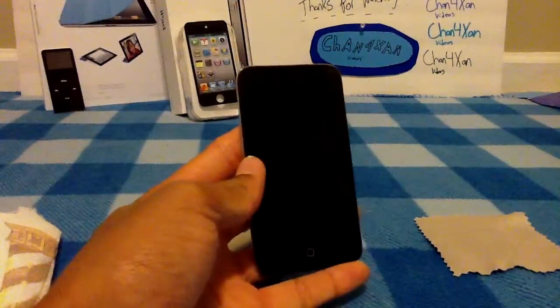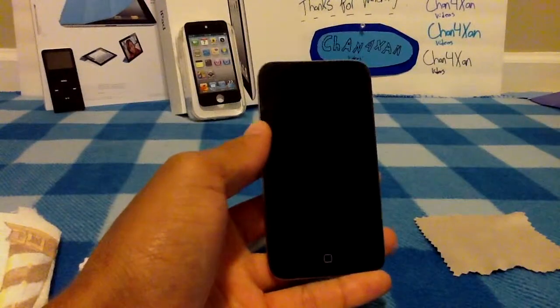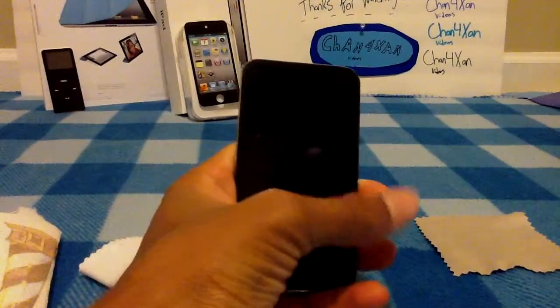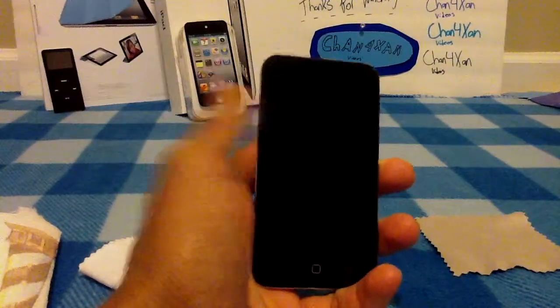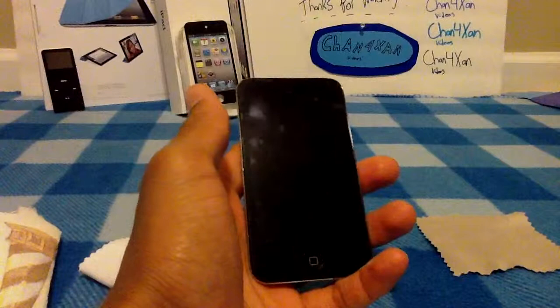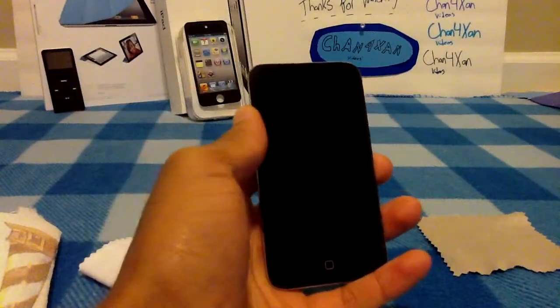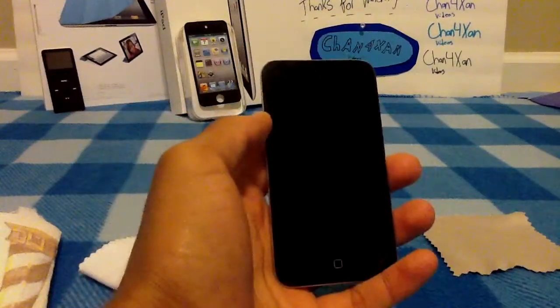Hey YouTube, this is Shan for Zan, and today I am NOT making an app review for you guys, but instead I am going to show you guys how exactly to clean and keep your iPod screen clean. I know if you guys download any of the applications that I review, you guys might be wondering: how do I clean my iPod screen? It's super smudgy, it's dirty, it's filthy — well, that's what this video is for.